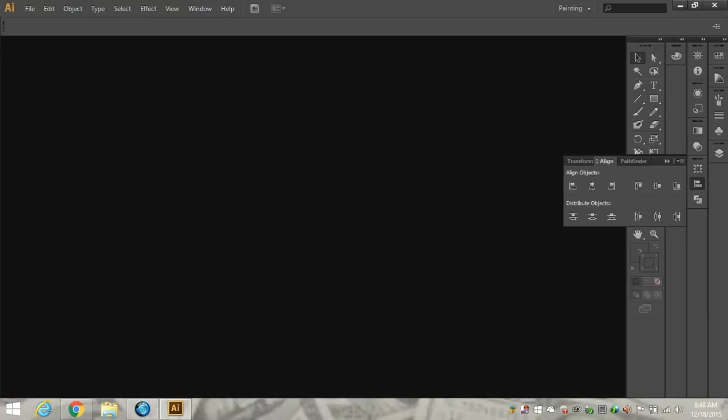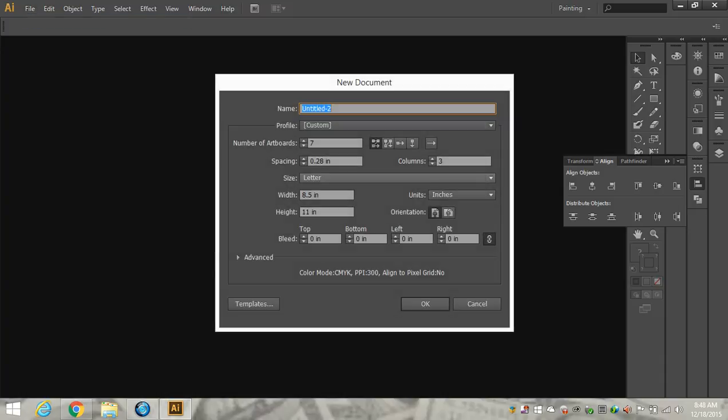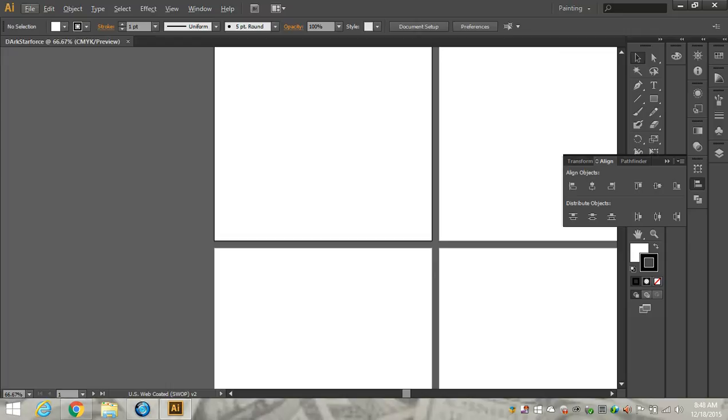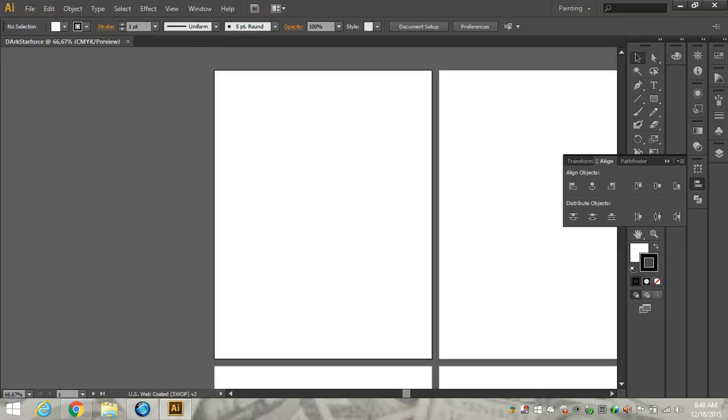Now I'm going to go back to my Illustrator file and create a new file. It's going to be called New, and it's going to be Letter 8.5 by 11. I gave myself seven artboards because I have a surprise for you — Starscream is going to combine with other people. We're going to call it Dark Starforce. Scary. So what we're going to do is first place our image as our inspiration and color board as well.